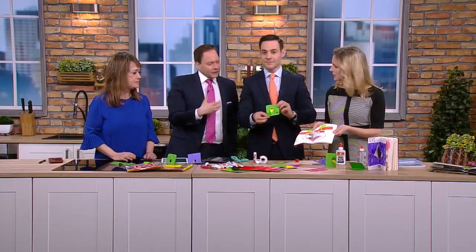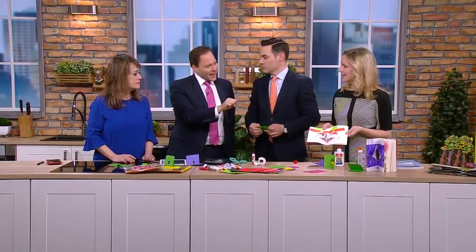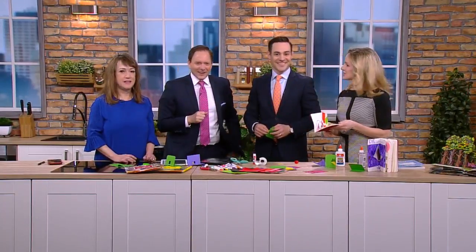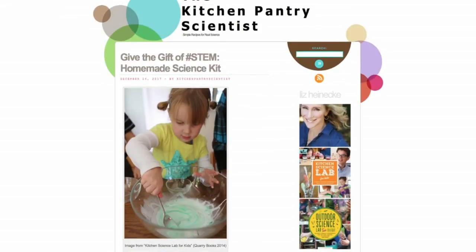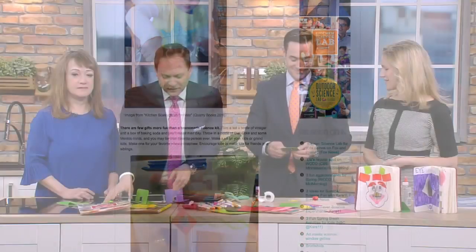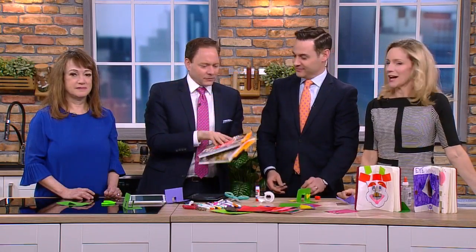What's cool about this, Liz, is my boys don't love art, but adding that engineering component to it — you can trick them. Totally, that's all about that. Liz has all these sorts of ideas in her book and also on her website, KitchenPantryScientist.com. Go to WCCO.com/links and we'll get you there. Liz has great books — you can find them all on Amazon and on her site.